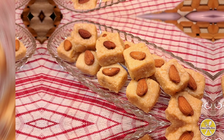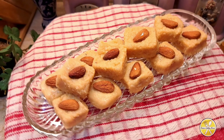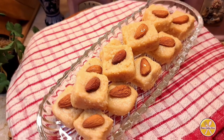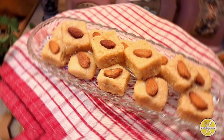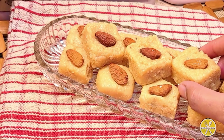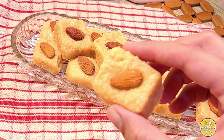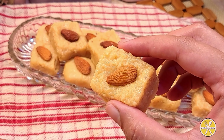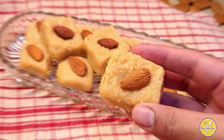Assalamu alaikum everyone, hope you all are doing well and welcome back to another cooking video. I hope you will be fine and very happy. In today's video I will share with you this instant burfi recipe, which is very delicious and easy. If you are a sweet lover, this instant burfi recipe will be very nice.